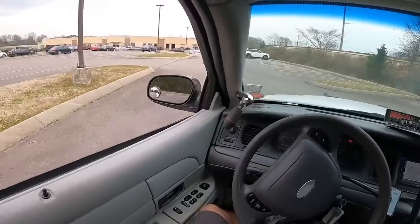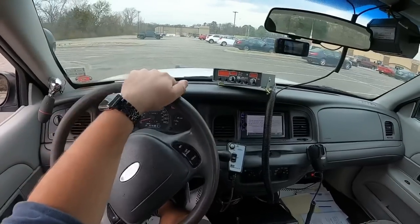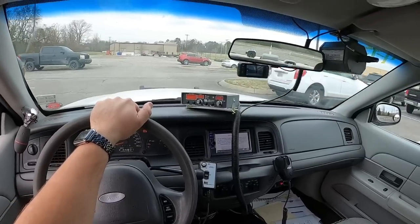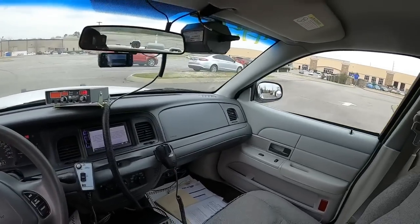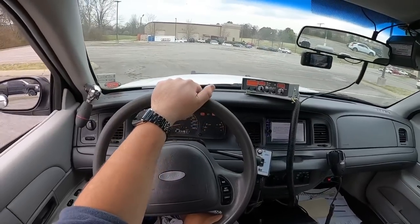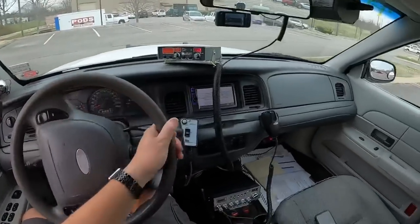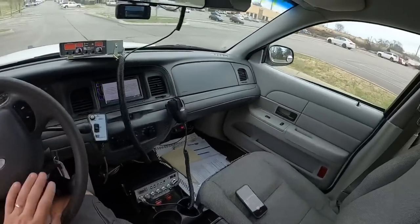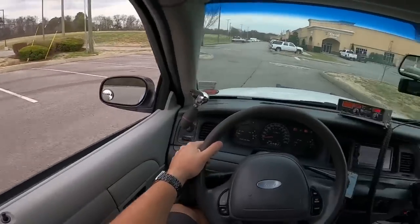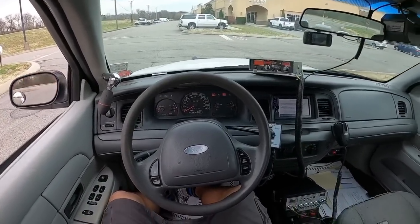I was hoping I'd be able to scare somebody, but all my friends are working, which is great. It would have been a lot cooler if I could just roll up on them at their house and get them to come outside and scare them. Wasn't able to do that, so I'll head back to the lot. ABS and brake light are still on. I haven't noticed any issues with the brakes - I'm wondering if it has to do with the one on the floor - but it's still not cutting off. The brakes feel fine, I'm not having any issues with them.